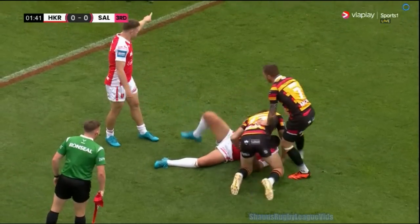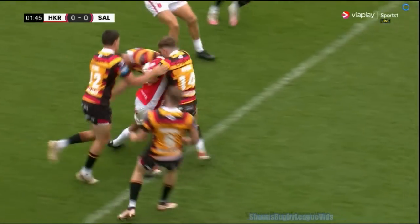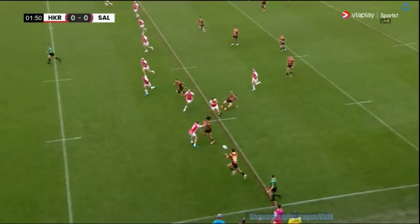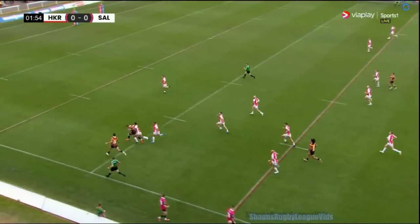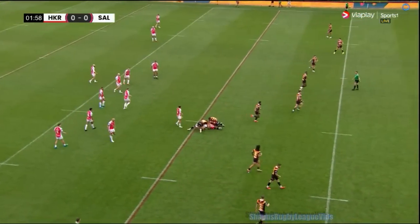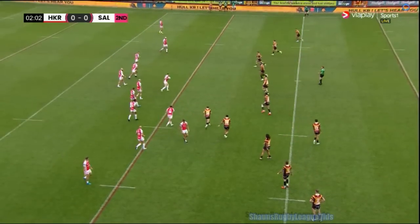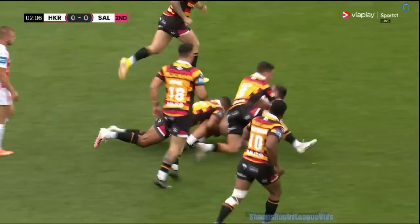We see in the first set Salford already looking to attack — that's almost a warning sign, a warning shot for Ulkaya, they are going to move the ball. Even if they're pinned in the corner, Willie Peters said it before the game that they expect it on the long side and the short side. They got caught there, but it was a great scramble defence.